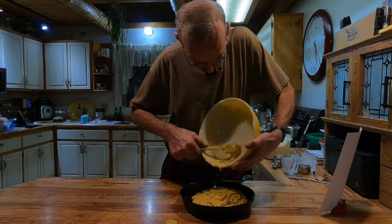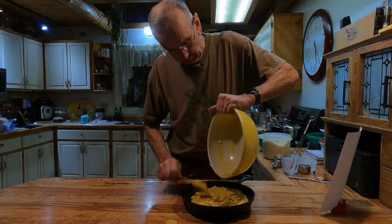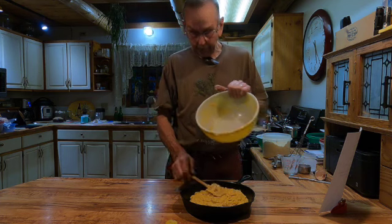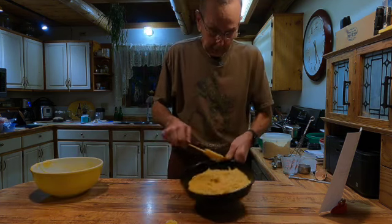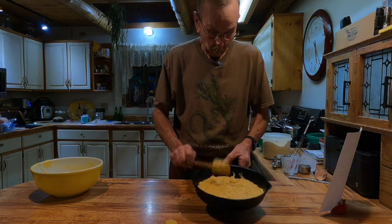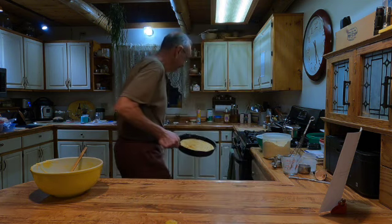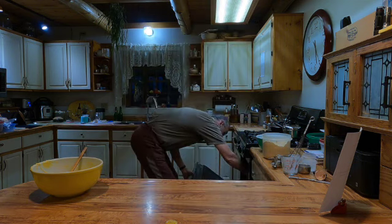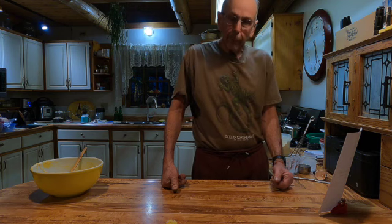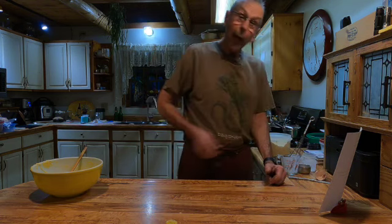I like cornbread a couple different ways — I like it hot right out of the oven. You're supposed to let it set a few minutes after it gets out of the oven, that kind of helps it finish the baking. Get it spread out in your pan a little bit, flatten it out good. Then we're going to put it right on the center rack in a 400 degree oven. It says 20 to 25 minutes — generally 20 minutes will do it. So we'll do that and then we'll come on back.